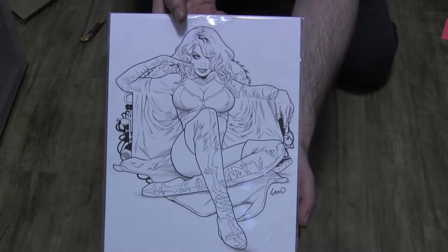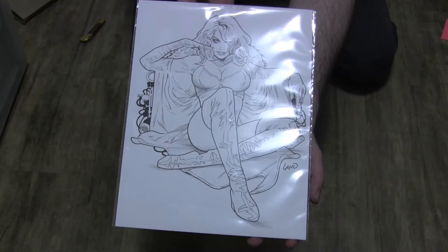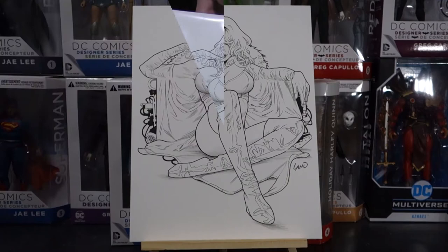You guys didn't want to see a thank you letter, so here it is — my Greg Land piece. Pretty cool, very detailed. I love the crisp lines. Every line is very deliberate, very thought out. Very cool. I'm very happy with this piece. It's going to fit in very nicely with my collection.